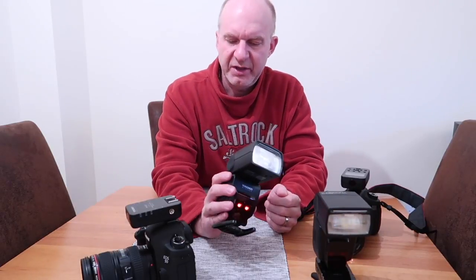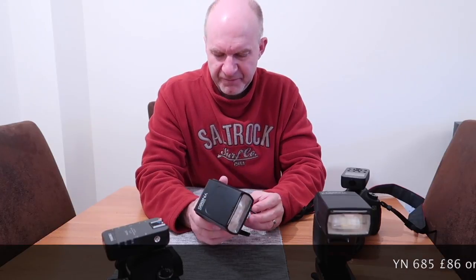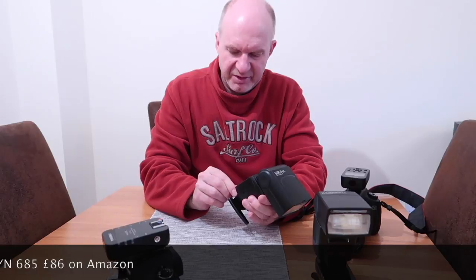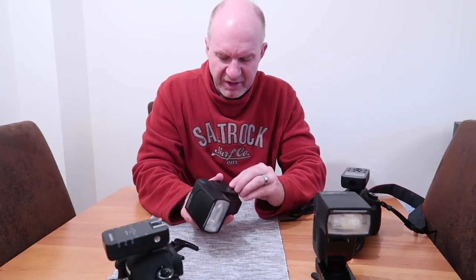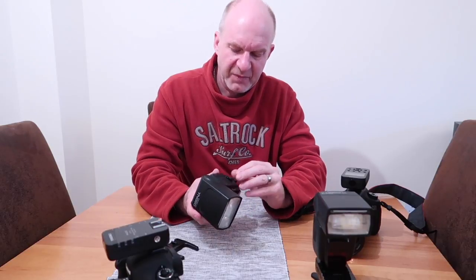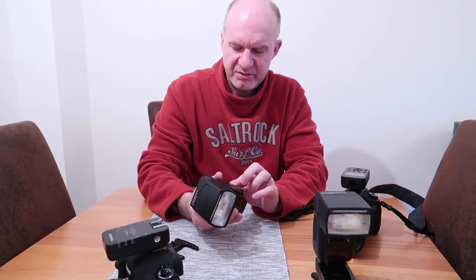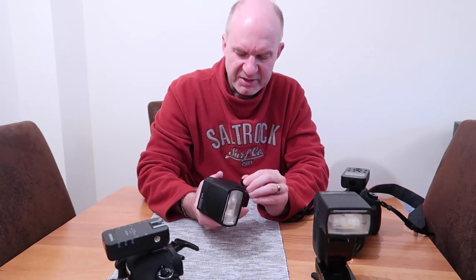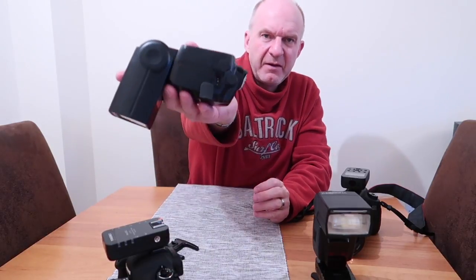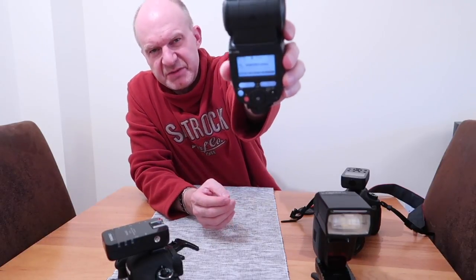The other flash I've just got to try, which seemed quite interesting, is the Yongnuo YN685. I have to say this is a very close copy of the Canon 600RT. I'm not sure if the 580 has weatherproofing, but everything on this flash has got a rubber cover on it — the covers for the PC sync, a little accessory thread boss on the side, and the PC socket is also under a rubber cover.